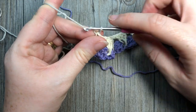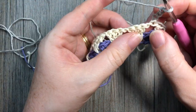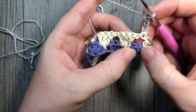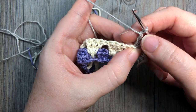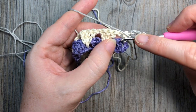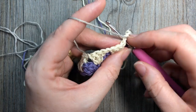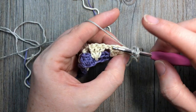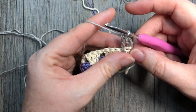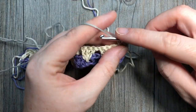For row three, continue with color C. Chain three — which counts as a double crochet — and turn your work. Work into the first chain one space continuing the set of three double crochets. The chain three counts as your first stitch, the next is a spike stitch worked into the middle double crochet of the three down below — two rows below. Insert your hook, pull up the loop a little higher, and complete the stitch. Then work your final double crochet into that same chain one space.